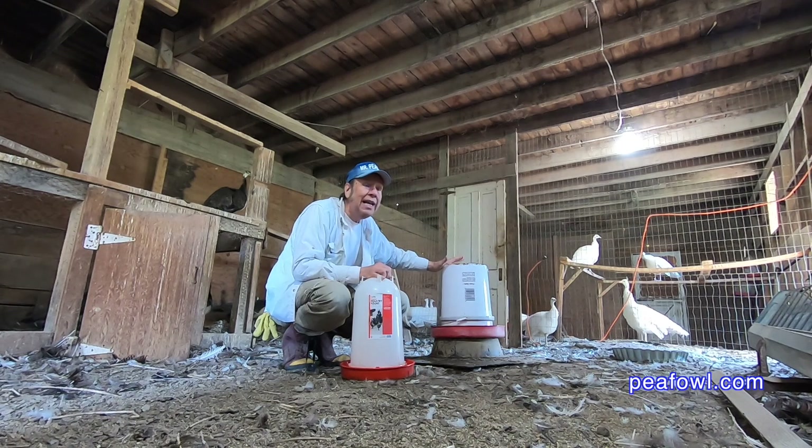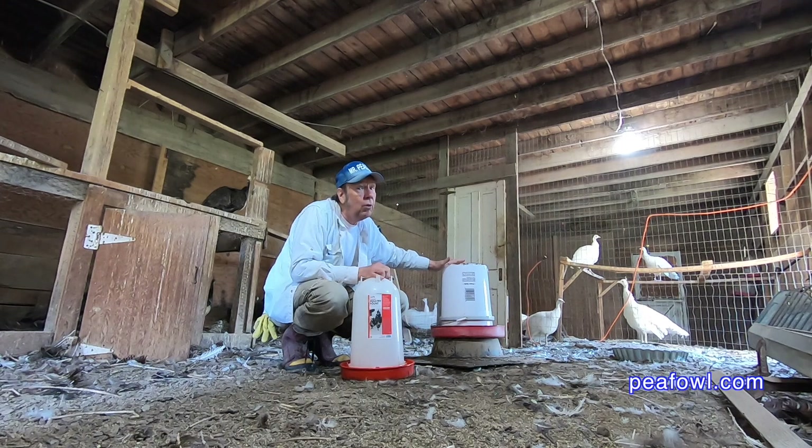Now the peacocks are all ready for a lot of water during the hot summer, and boy it's going to be a hot one here in Iowa, USA. It's going to be about 85 degrees with no humidity, so it's going to be great.